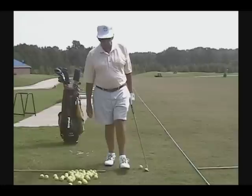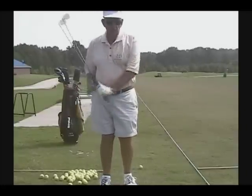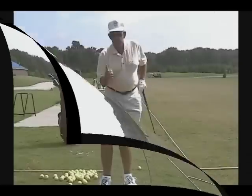Good morning. I'm Alex Sloan, your authorized instructor in the Golfing Machine, and I'm going to make this tape for my favorite people in the world, the students of the Golfing Machine.